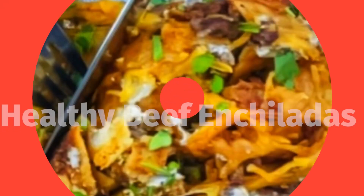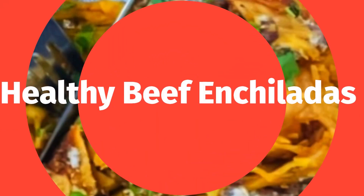In this video, I'm going to be sharing with you my favorite healthy beef enchilada recipe. This is the first time we're meeting — welcome! My name is Regina and I am on a weight loss journey. I also love to cook.